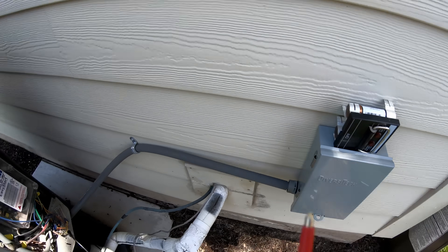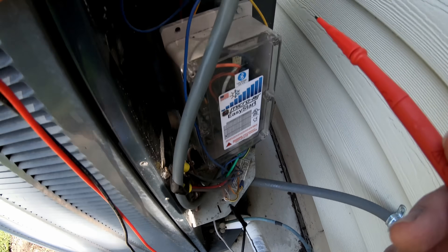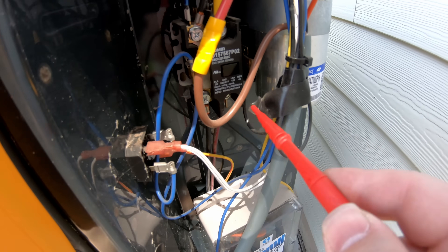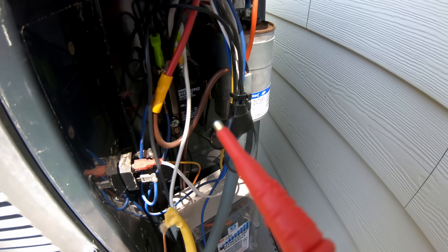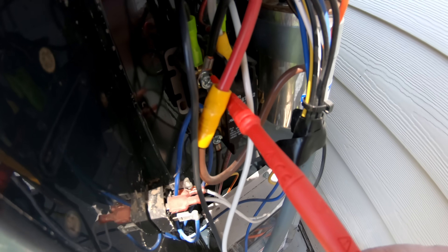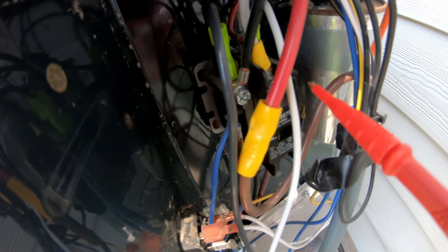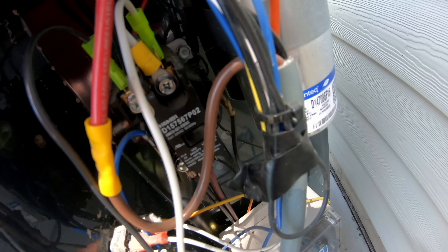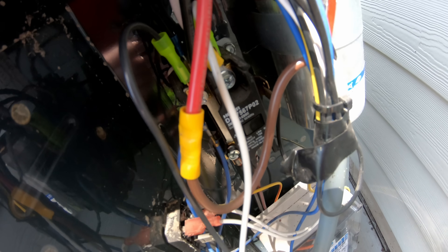We're going to take a multimeter here and check — with one lead on ground — going from each of these to make sure we have zero volts and no power. What we've done is hooked up one leg to one side of the contactor — there are a lot of wires here — and the other leg to the other side of the contactor. This is the side that the power is coming out of, and the contactor controls when the solar provides power and when it doesn't.